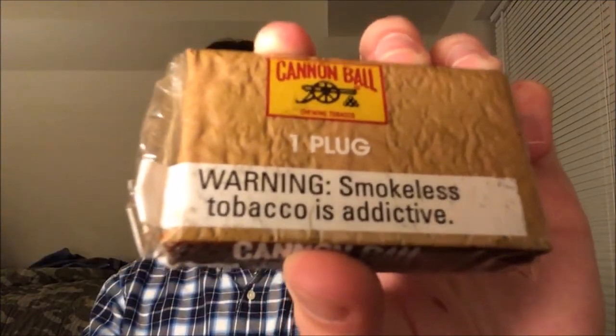What's going on guys, Berg's back here with another one. Hope everybody had a great Thanksgiving. Today we're going to be taking a look at Cannonball Plug Chew.